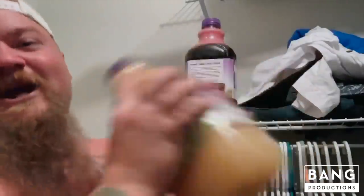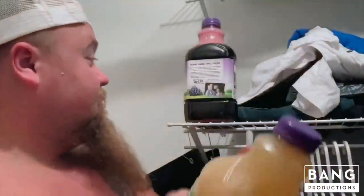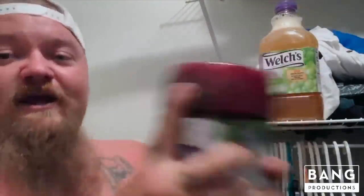Shake it, shake it. Now look — do not do this if you're not old enough to consume alcohol. I ain't getting in trouble for showing y'all how to do this. This is for people who are the legal age to drink.